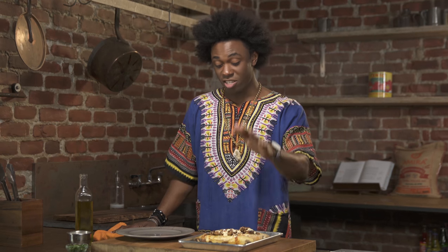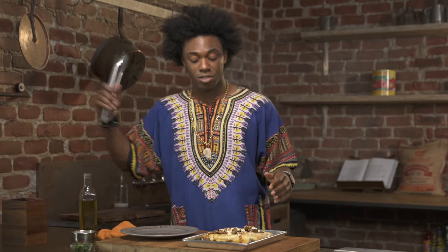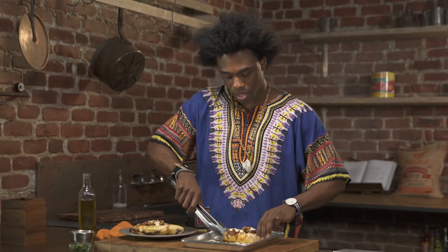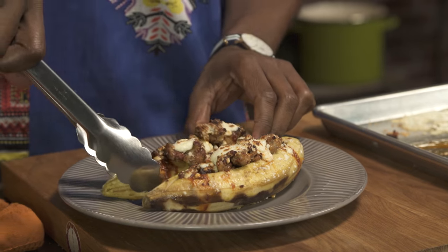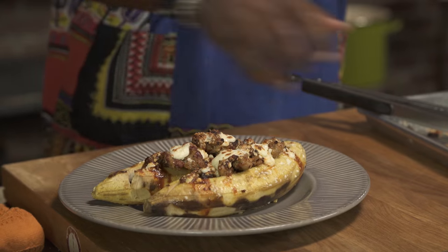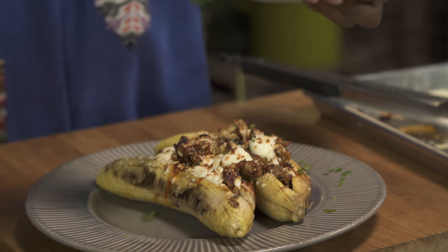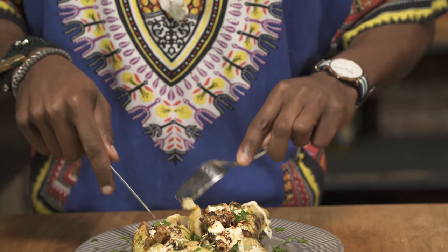Plantains have come out of the oven — they look delicious. I'm gonna transfer them now to our plate, just carefully transfer it over. We're gonna garnish it with some fresh parsley. Make sure I get a little bit of everything.